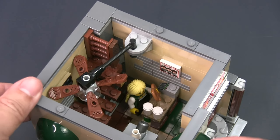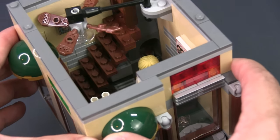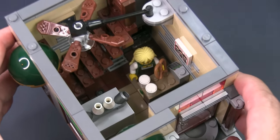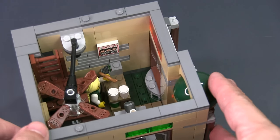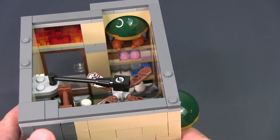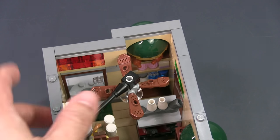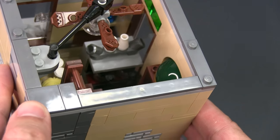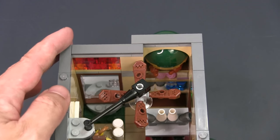Let's just move this fan out of the way so we can see the inside of the cafe more easily. There's a barista behind the counter and you can see the fireplace at the base of the chimney just behind her. The interior of this cafe is fully decorated — right at the front there's a nice display of croissants, pastries, and drinks, which you can also see from the outside. There's also a large coffee or espresso machine, as you would expect in a cafe. The floor is tiled in dark tan, dark green, and brown.